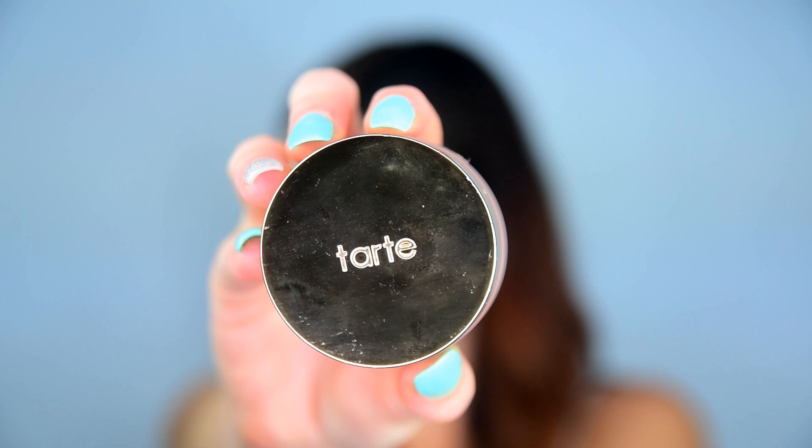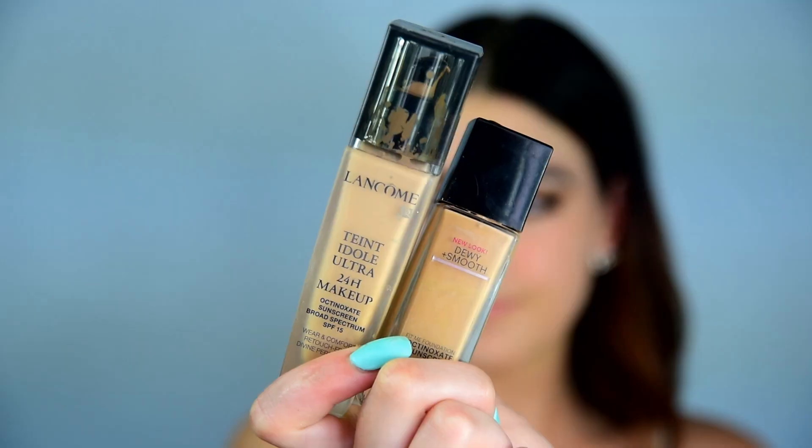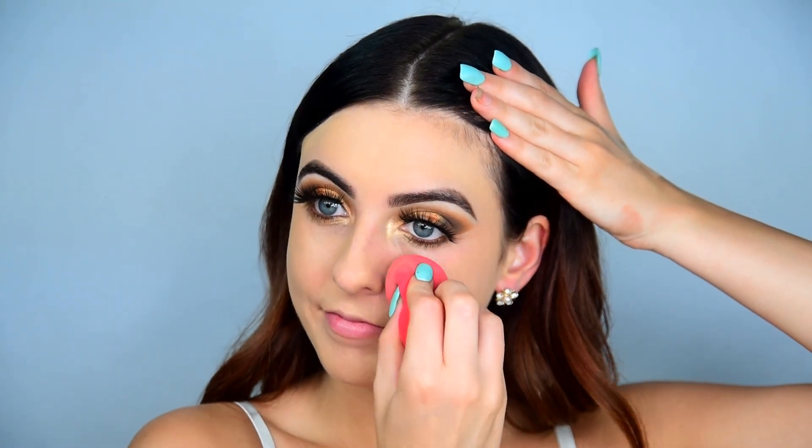Moving on to the face, I'm using the Tarte Timeless Smoothing Primer and working that into my skin — this is probably my favorite primer for pores. For foundation, I like to use a mix of the Lancome Tint Idol Ultra and the Maybelline Dewy and Smooth Fit Me Foundation. I spritzed down my Morphe sponge with some Tarte Marine Boosting Mist to dampen it, then I'm pouncing and bouncing that into my skin.